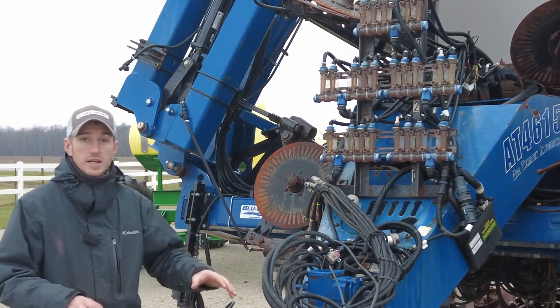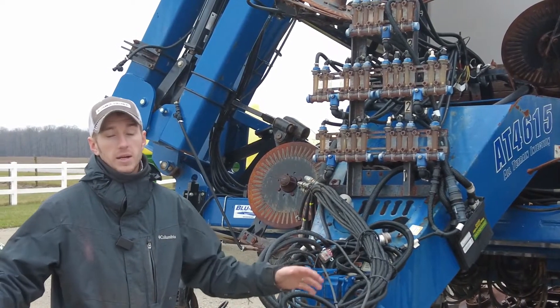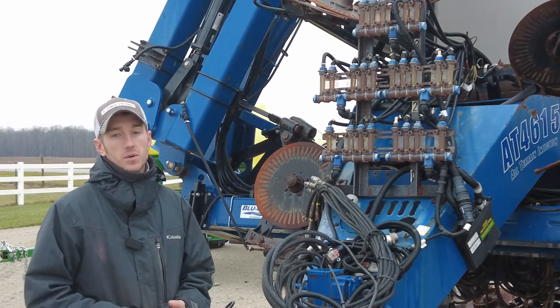This unit sitting here at our lot at Coldwater, Ohio, ready to go to the field. So if you're looking for a bigger applicator, give us a call today.